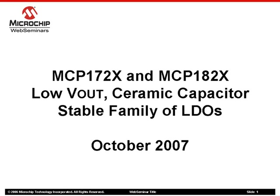Hello and welcome to the Microchip Technology Web Seminar overview of the recently expanded MCP17-2X and MCP18-2X family of LDOs. My name is Mikhail Vranjuk and I am a Product Marketing Engineer within Microchip Technology's Analog Division.